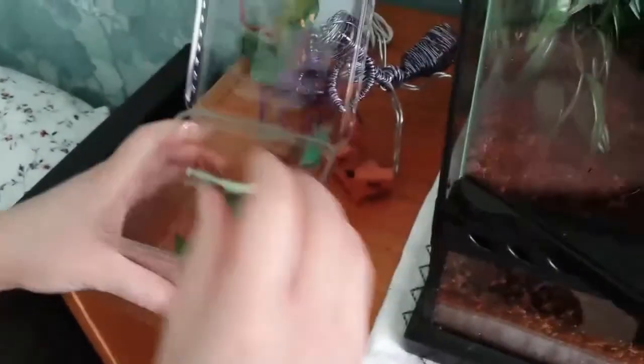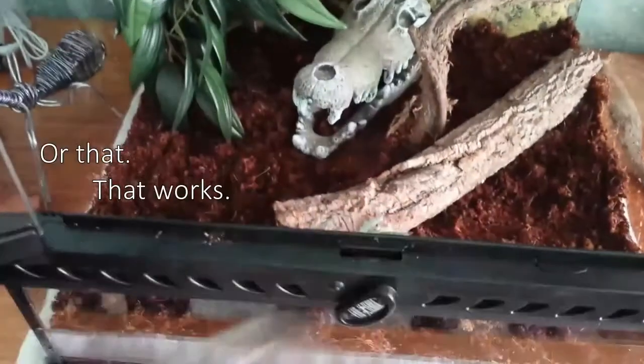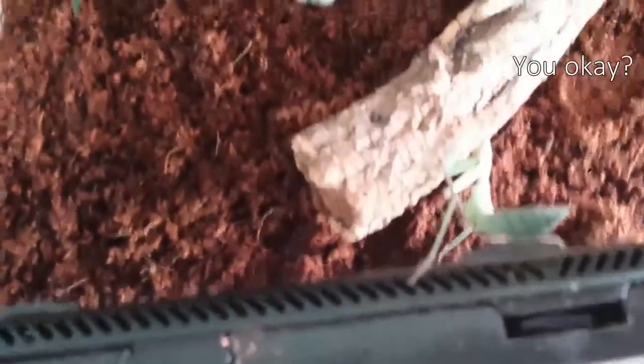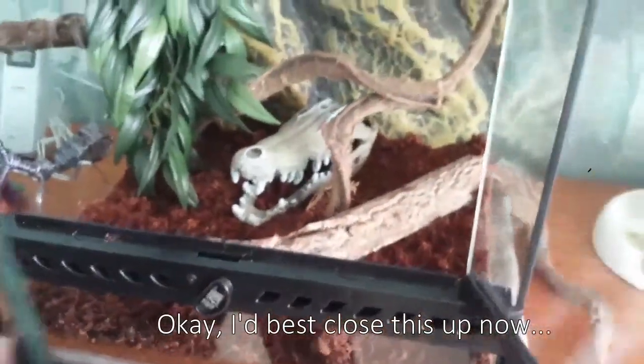Okay, okay, hold on. Easy does it — and now to figure out if we tip him out or shake him out or prod him out. Or... that works. Hey there, you okay? Physically checking this. Okay, I best close this up now.